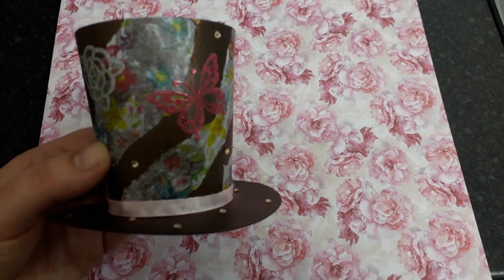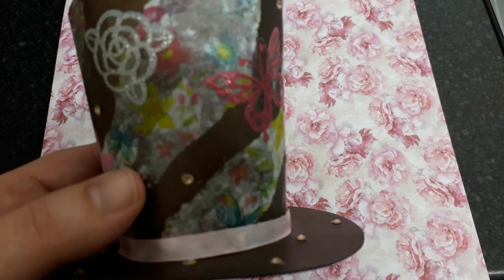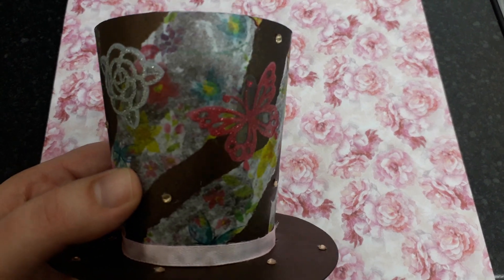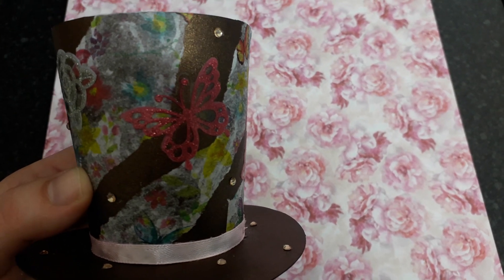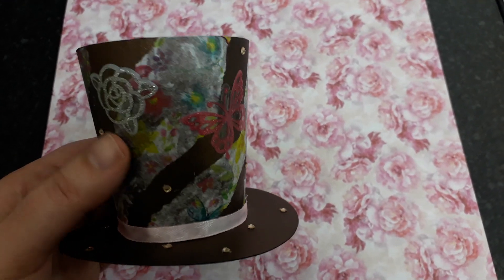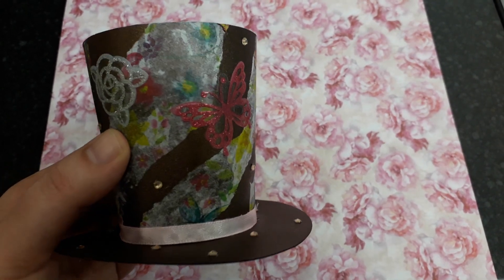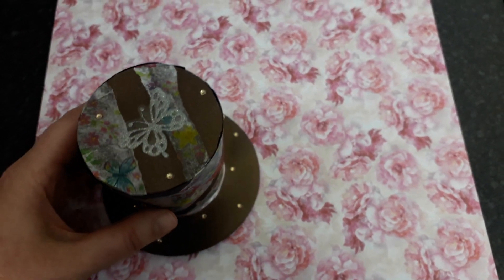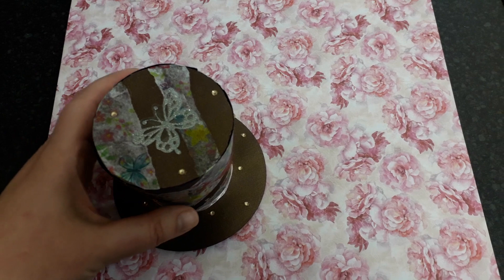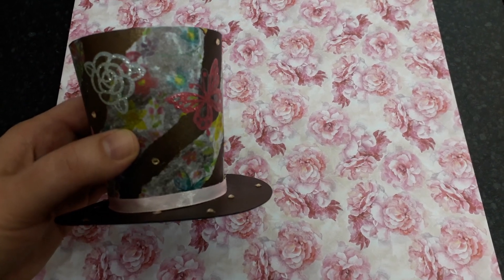I used this pretty tissue paper — it's got flowers and butterflies — that I got from Home Bargains the other week. I added these stickers that I actually got a couple of years ago. I used some champagne gems because I thought they'd go really nicely with the brown, and I just put ribbon at the bottom.